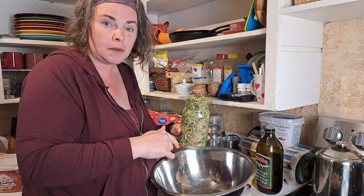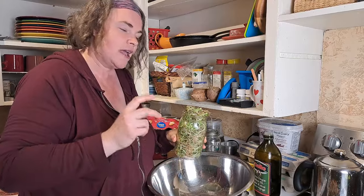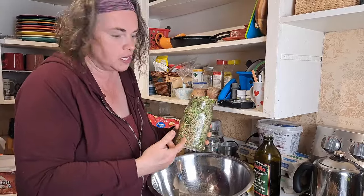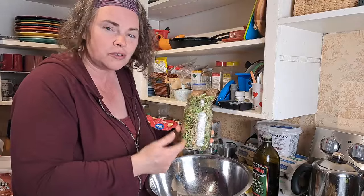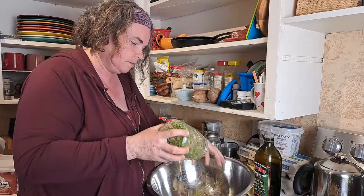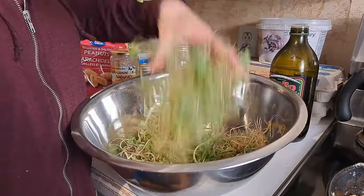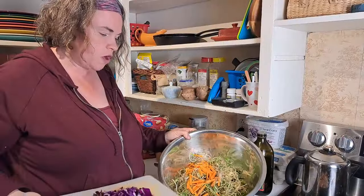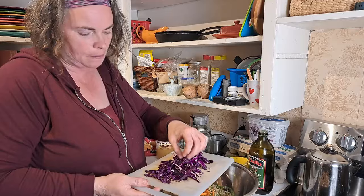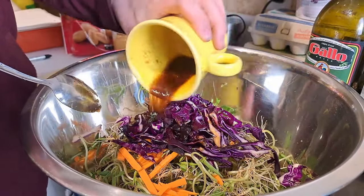First thing we're going to do is put our bean sprouts in the bowl. This recipe does call for two cups of cabbage, preferably napa cabbage, and three cups of bean sprouts. I don't have two cups of napa cabbage but I happen to have like four or five cups of bean sprouts — our one quart jar is absolutely exploding, and this was only two tablespoons of mung beans to sprout this much. It's crazy. We've got our bean sprouts and julienne carrots, and now I've just got my purple cabbage — it would normally be napa but we're going with purple today. We're going to put that in and then put our sauce on top so it gets a chance to marinate.